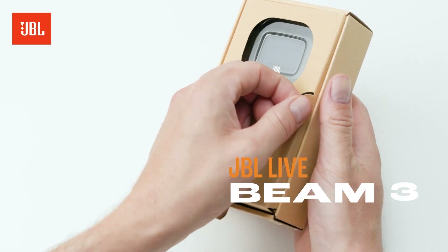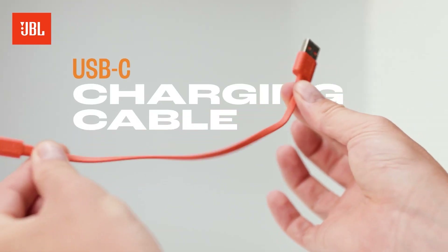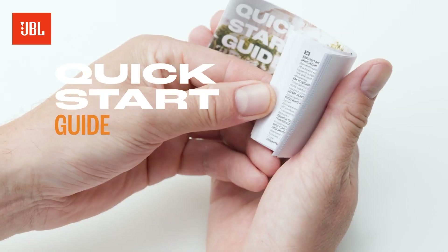Open the box and discover the JBL Live Beam 3, multiple sizes of ear tips, USB-C charging cable, warranty card, and quick start guide.